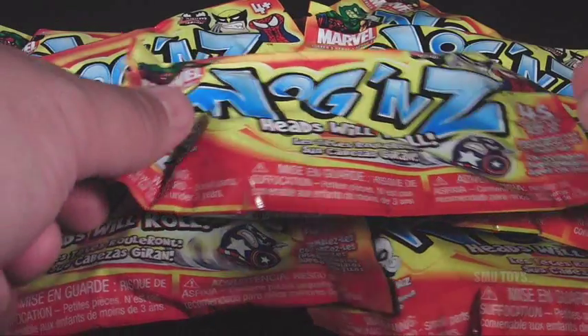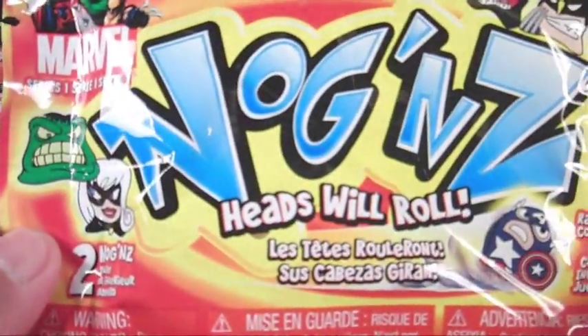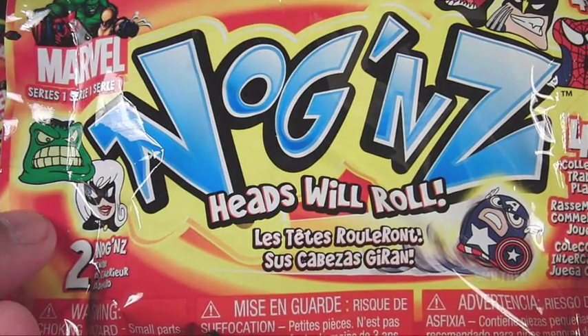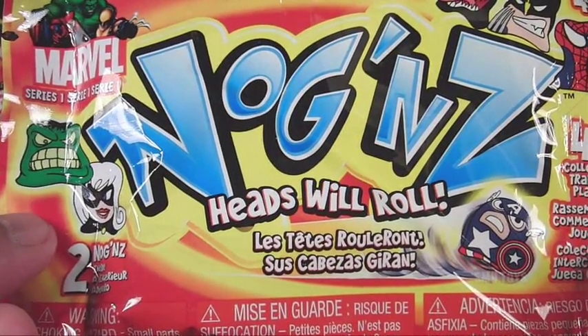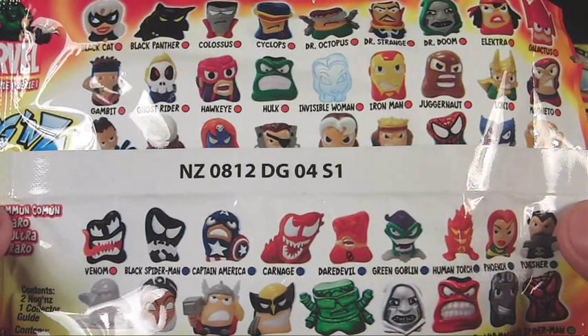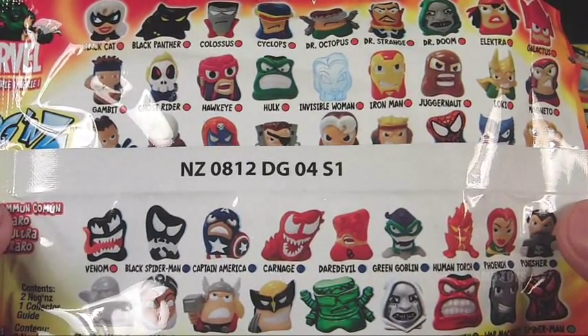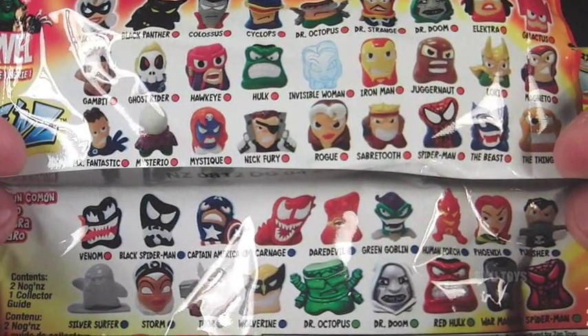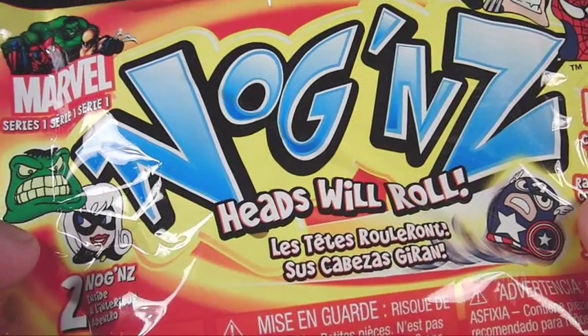What's up guys and gals — check it out, I've got eight packs here of the Marvel Noggins Series 1. Big thanks to Kristen over at ZAG Toys for sending these over for me to review. If you're not familiar with these, they're whimsical little big-head, small-body figurines of popular Marvel characters. There are 45 in all to collect, and as you can see there's quite a variety of Marvel characters.